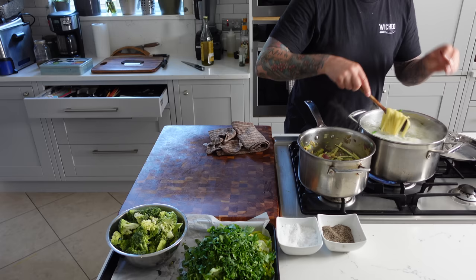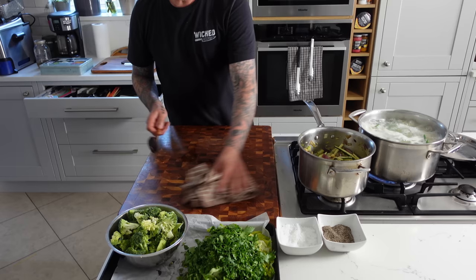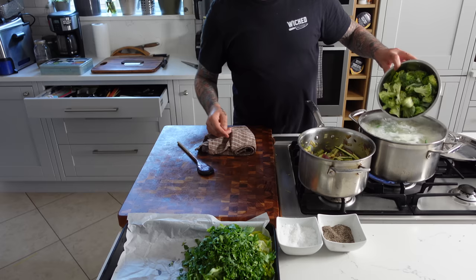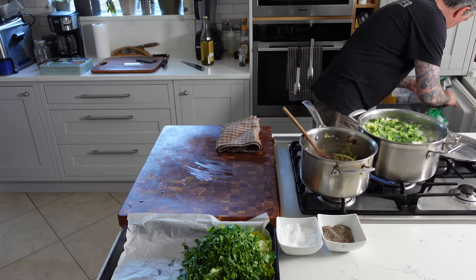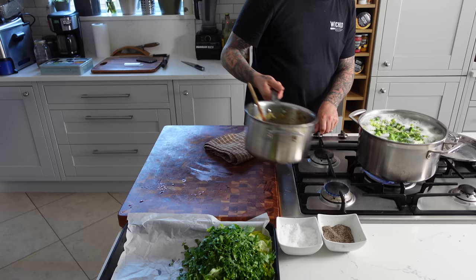Testing the pasta — I can tell it's not done quite yet, so I'm adding it right back in. A couple more minutes and then I'm going to add the broccoli right to the water. About three to four more minutes and I know the pasta is going to be done. I'll add the broccoli, bring it back to a boil, and that should be enough to cook the broccoli while the green beans are already cooked enough. I had about a cup of frozen peas left in the freezer — might as well just add those in. Get in the greens where I can.